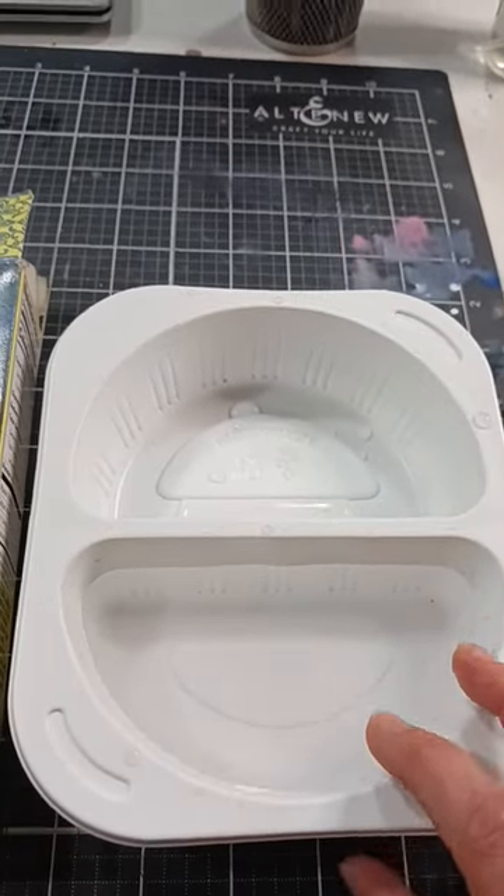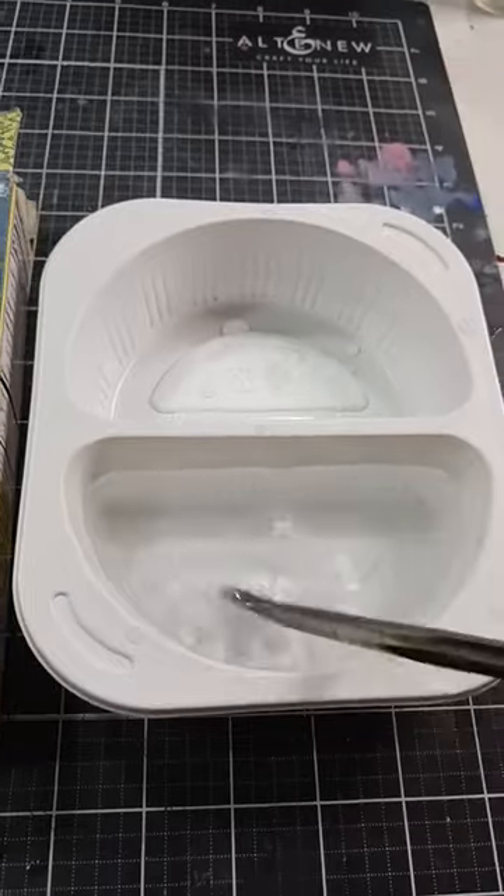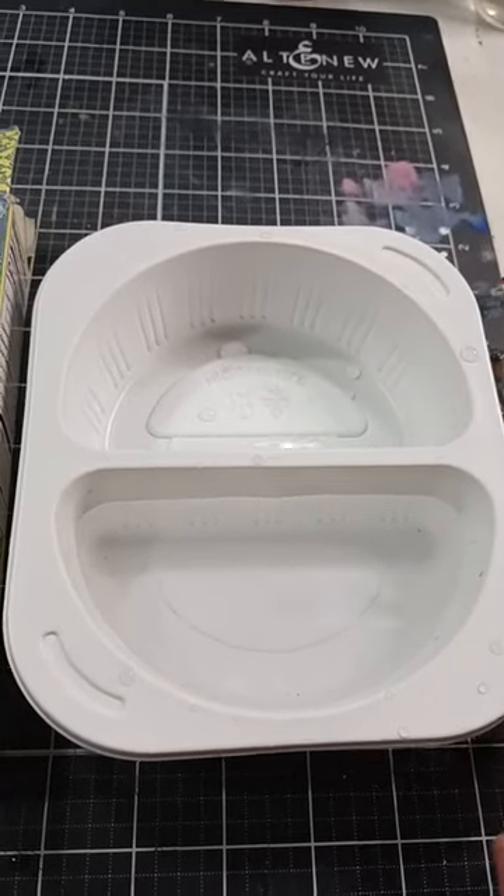I have a quick recycling tip for you today. The next time you get a frozen dinner and it comes in one of these divided plastic containers, save it because it is perfect for watercolor. You can fill both sides with water, clean your brush in the dirty side, get fresh water in the clean side and you're good to go.